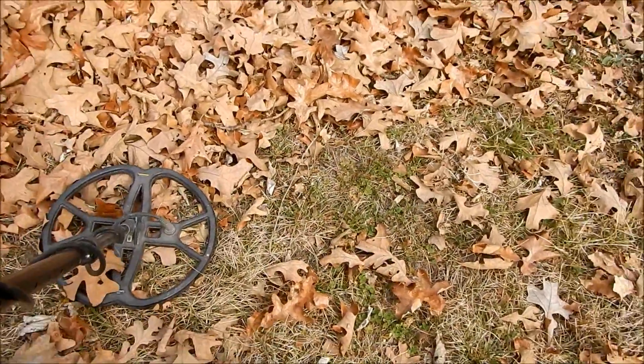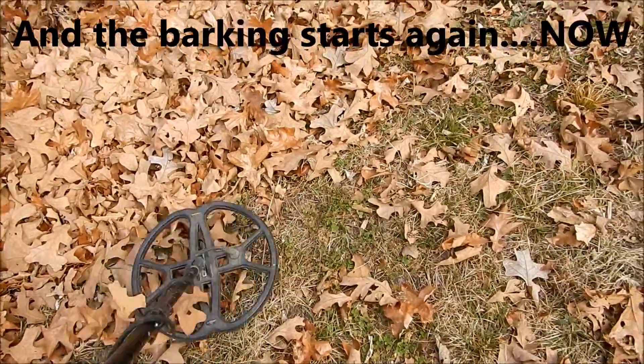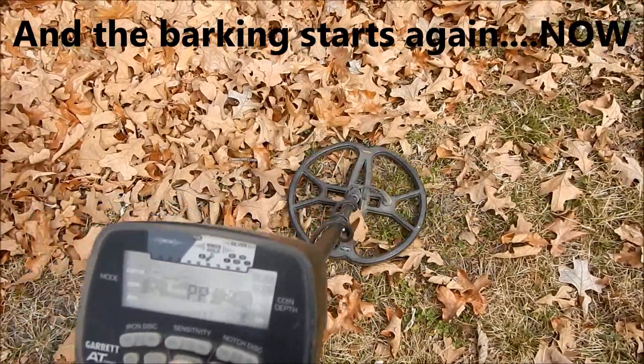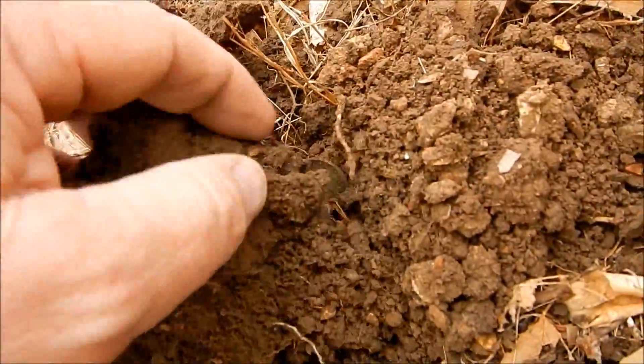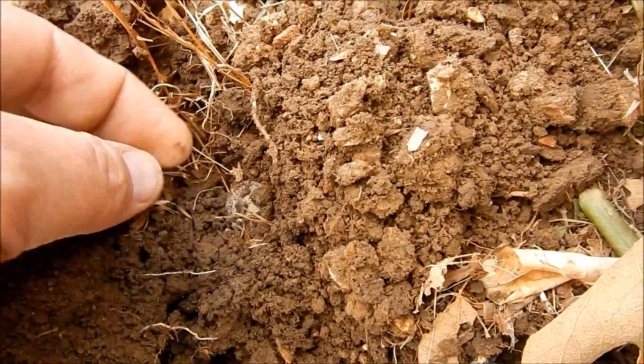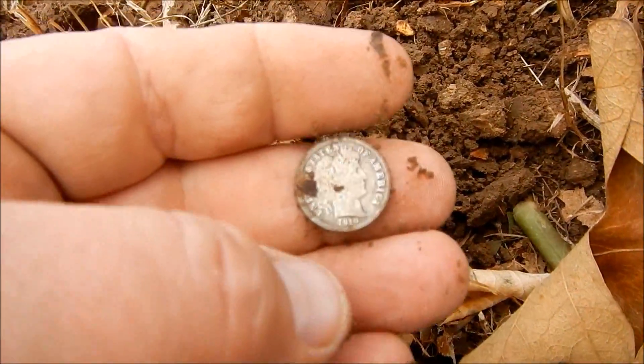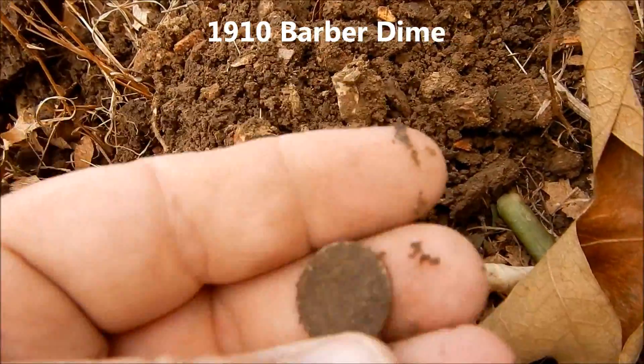Sounds a little trashy. Let's see what this is. No! Got another little mercury in here. That's another pretty Barber. 1910. That's cool.